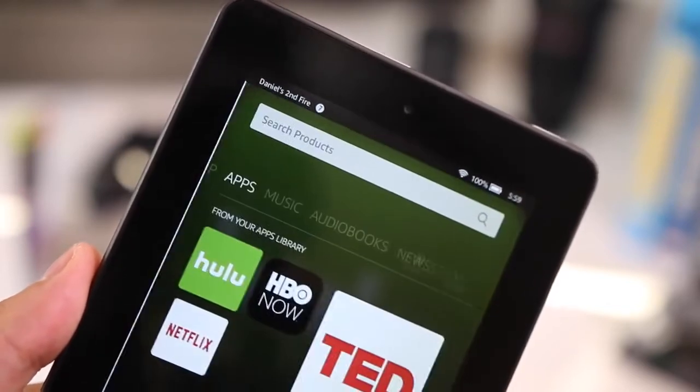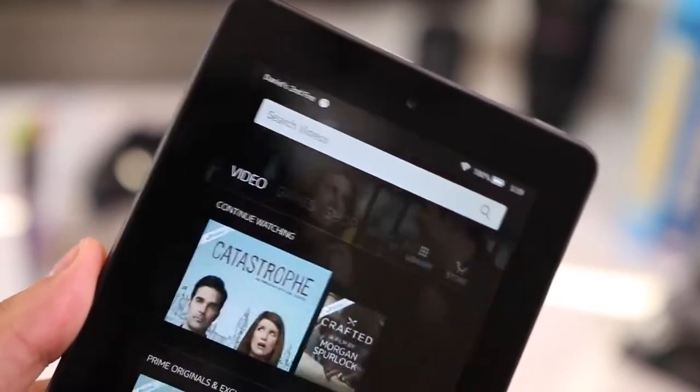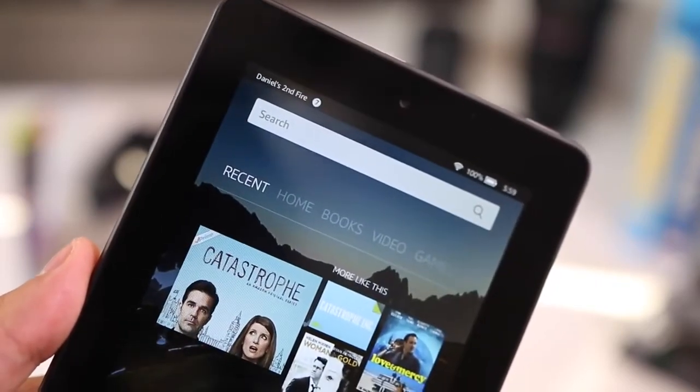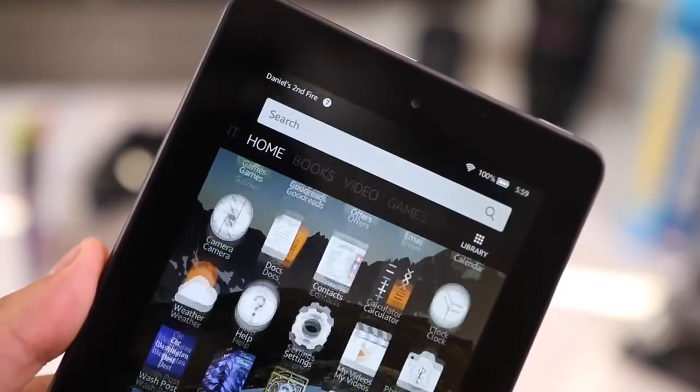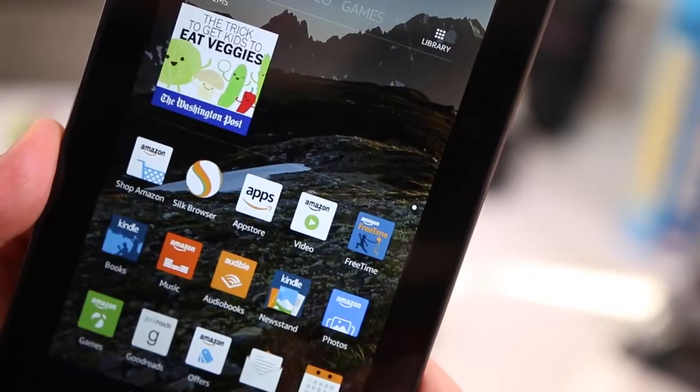More importantly is the software. This comes with Fire OS 5, Amazon's latest Fire OS. Amazon has definitely improved the software — it's less sluggish, a lot more quick and responsive, and much easier and simpler to use, so anyone can pick this up and know how to use it immediately.